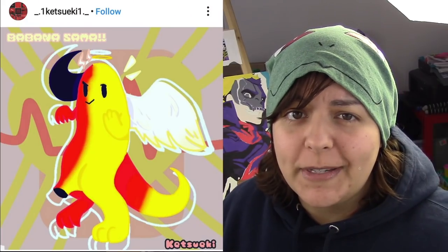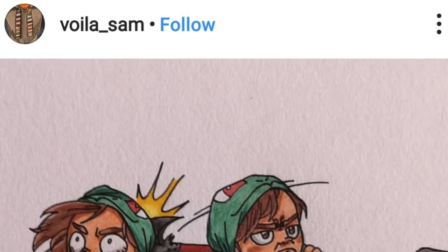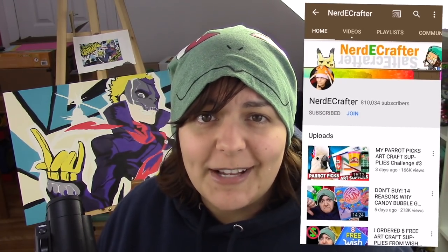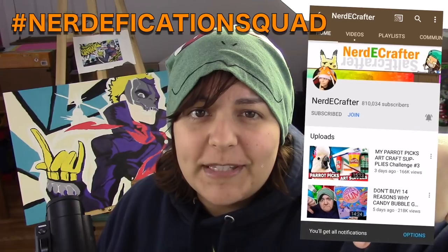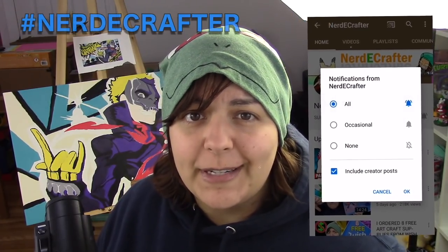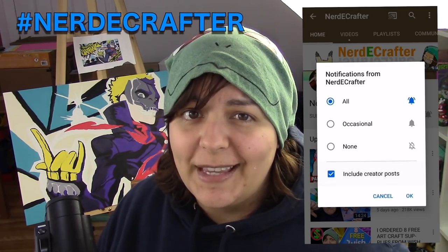This week, I want to shout out a couple of extra people because you grains really make me laugh. To the two people who redrew Banana Sama — Ketsueki and a little bit of Evdot thing. Also, the drawing by Voila Sam just made me laugh, so that had to be included. If you want a shout out in my normally Friday videos, don't forget to hashtag Nerdification Squad in the comment section below within the first 45 minutes of a video's release, or hashtag Nerdy Crafter on Instagram or Twitter anytime with any of your creations.